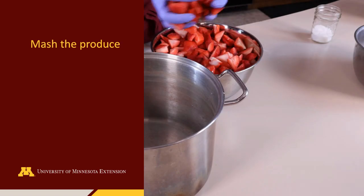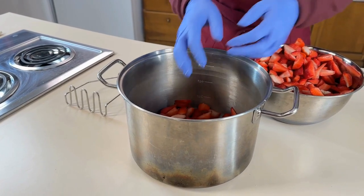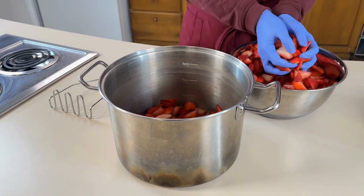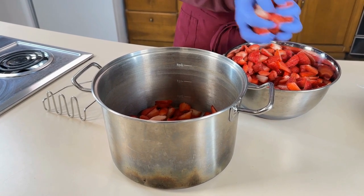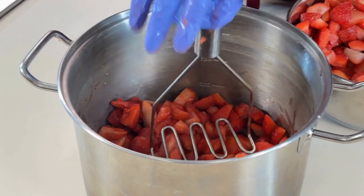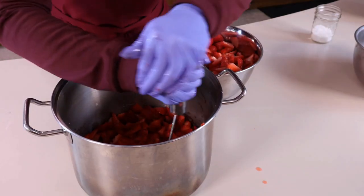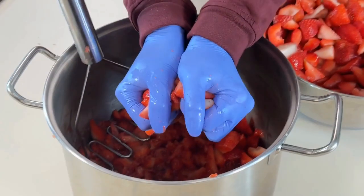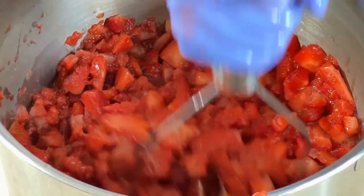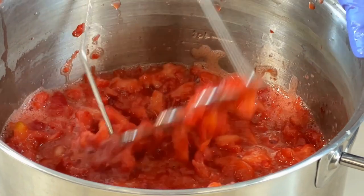To mash the strawberries, transfer small batches of the cut strawberries to a high-walled pot or bowl. Mashing the strawberries in small batches will allow for an even consistency and plenty of juice to be released from the fruit. Use a potato masher or a similar utensil to press down on the strawberries. Add more strawberries to the pot and continue mashing until you have a mixture of crushed fruit in juice.